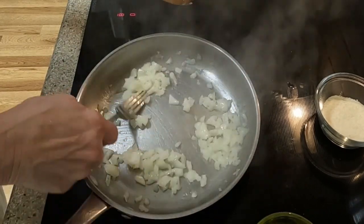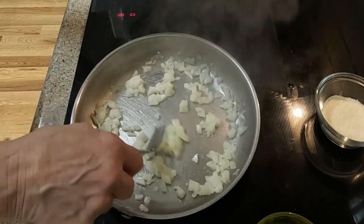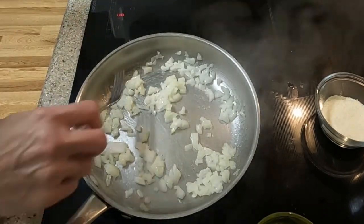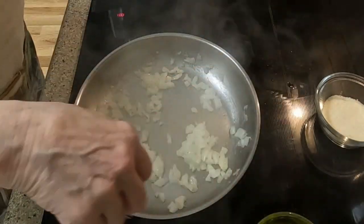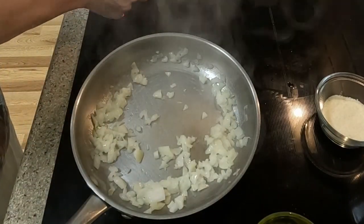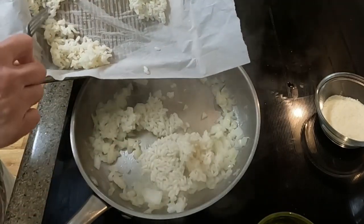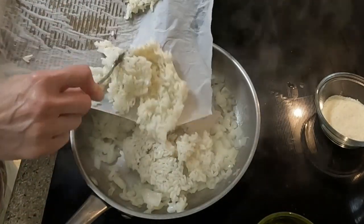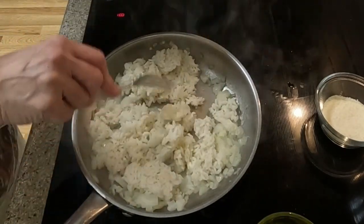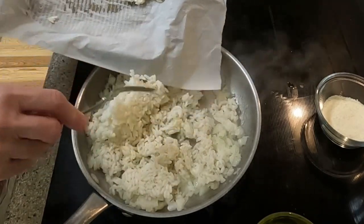However, risotto recipes call for short-grained rice. If you do not have a rice cooker, you can boil your rice in a covered saucepan on your stove using the same amount of rice to the same amount of water or chicken stock — you want all of the liquid to be absorbed into the rice. In my opinion a rice cooker is a better option, and you do not rinse arborio rice before you cook it because the starches in the rice are what make the rice creamy in texture when done.